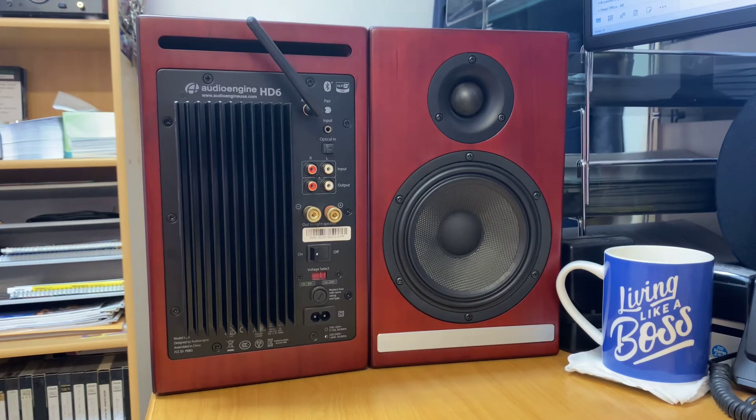At this price point there are a lot of options in the Bluetooth powered monitor area. In the product spotlight you would have heard the three different songs I played. I can honestly say, from all the different Bluetooth monitors and high-end monitors I've listened to, these are very, very good.